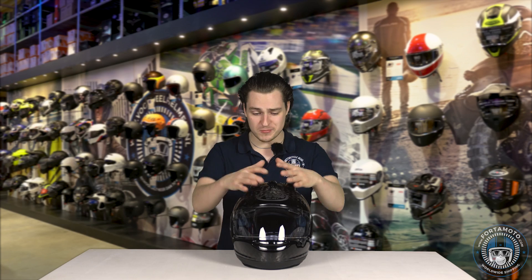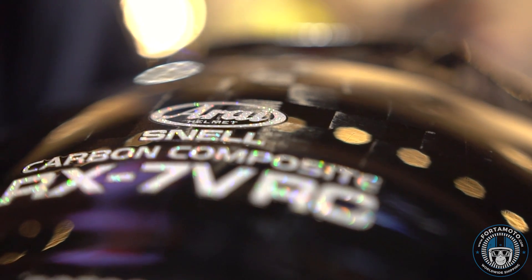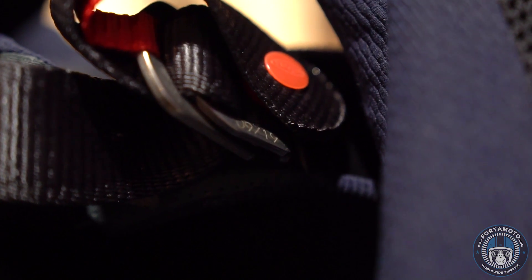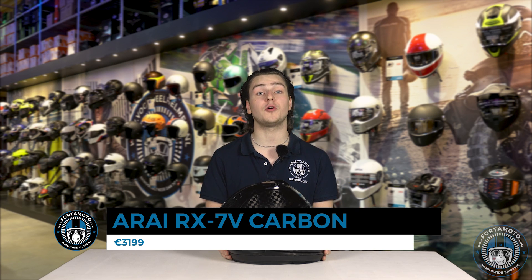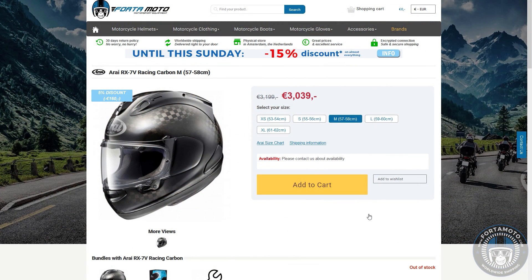If you are looking for the most extreme, cool-looking, rock-hard motorcycle helmet to go really fast with, then this is probably the one for you. Thank you for watching — we hope you learned something today and enjoyed looking at the Arai RX-7V full carbon. It's going to cost you 3200 euros and you can find it on our website fotomoto.com, where we also sell the regular Arai RX-7V in fiberglass.